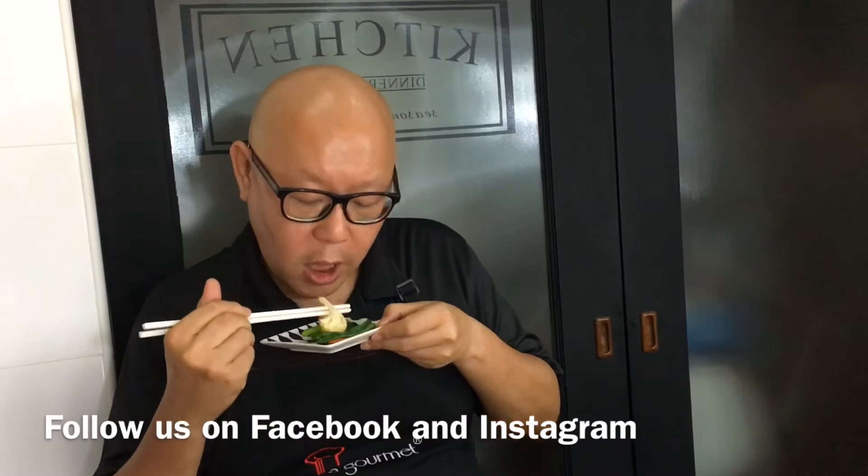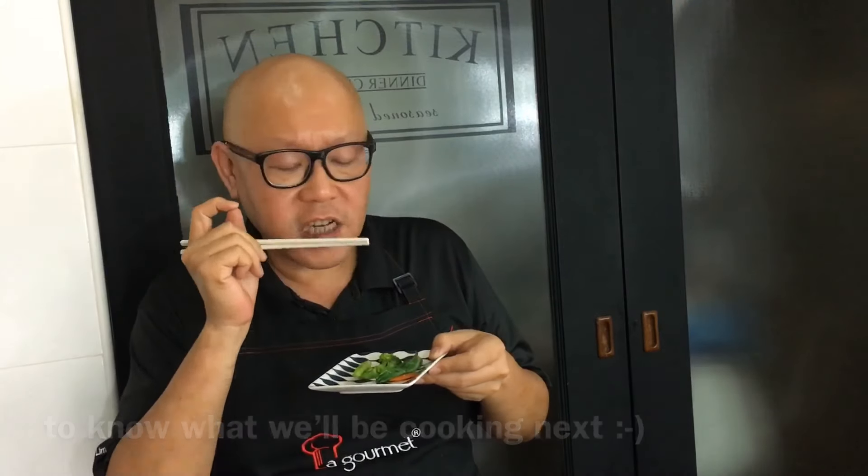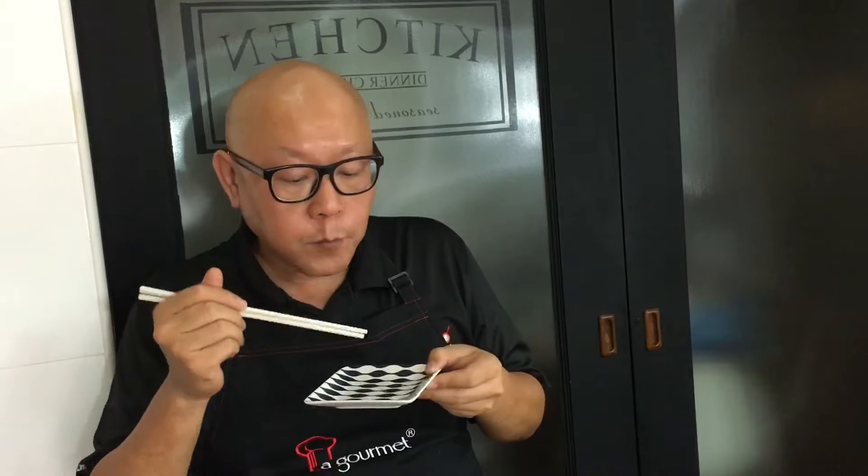Let's have a taste. I'll start off with the cauliflower. Seasoning is just spot on — very nice. Crunchy and tasty. And the broccoli. This dish is extremely easy to cook and it goes very well with either spaghetti or even with steamed rice.